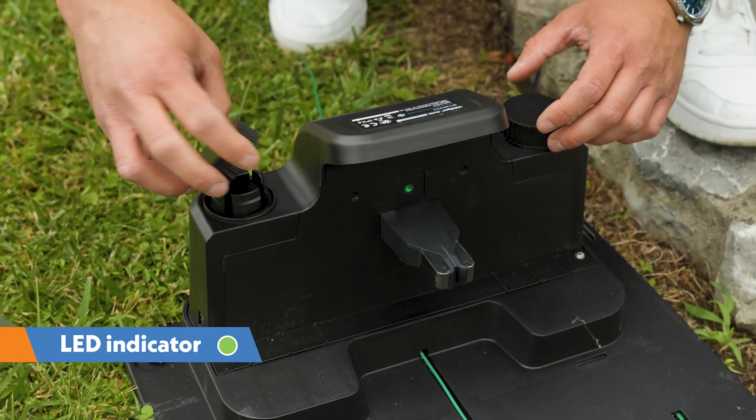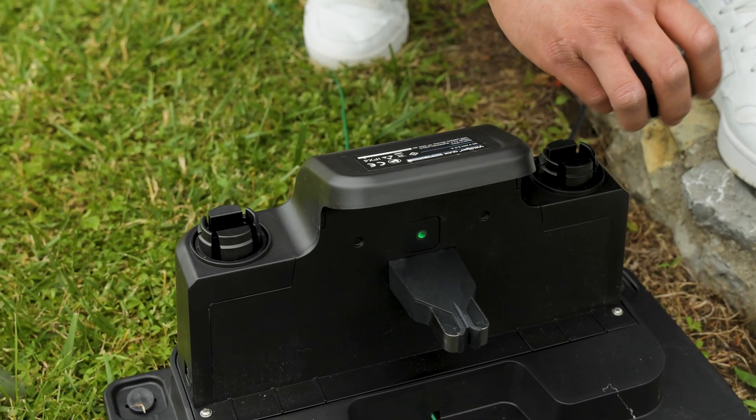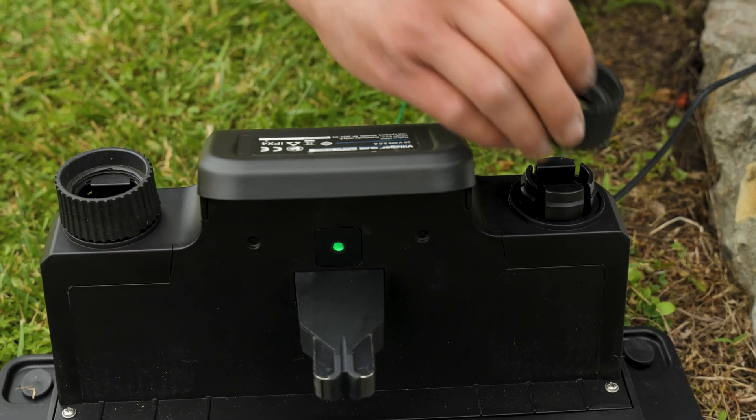Check if the LED indicator light is green and stable. If this is the case, the wire installation is complete and the current is flowing through the boundary wire.